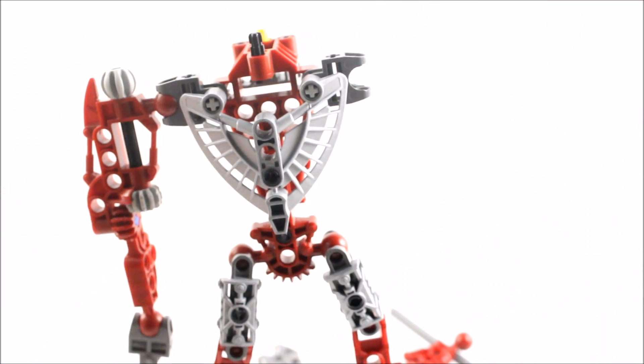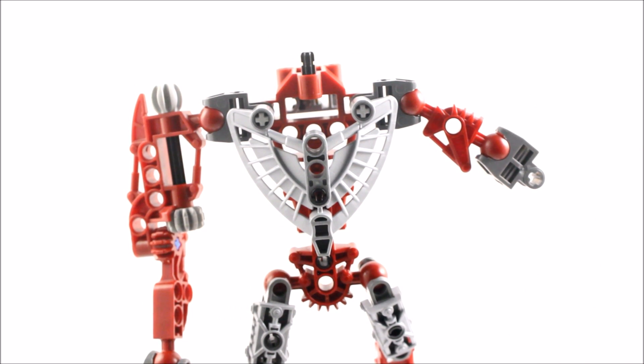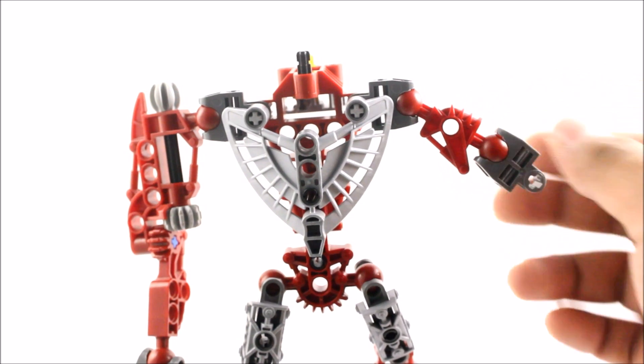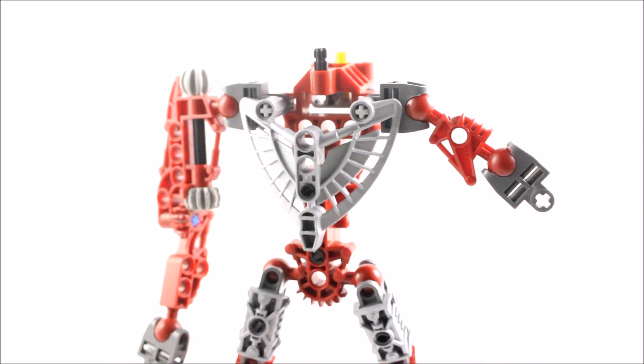I'm going to do the magic trick again — and Alakazam! But there's something quite wrong with this set. I honestly could not believe it. If you look at the arm, they've given me the wrong length limb. Look how short this is — that is the wrong piece. I needed this piece right here. I'm quite disappointed.